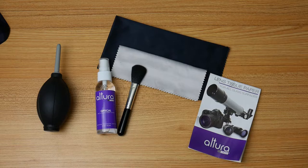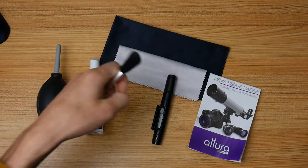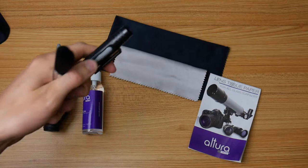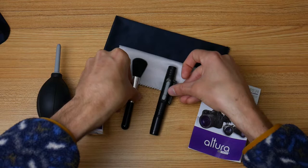I find I use the felt tip end fairly often. As for the separate lens brush, I don't use it very often — it's a bit redundant given there's already a brush on the lens pen. However, it is quite a bit bigger, so it may be useful if you're cleaning a larger surface and want to remove dust particles. Otherwise, I don't find much use for it.